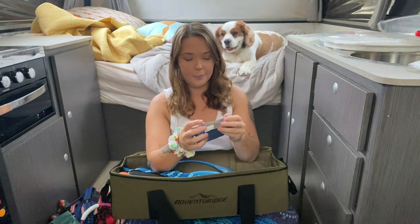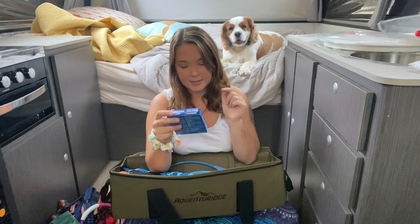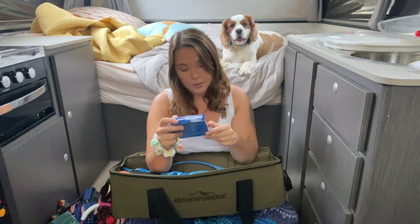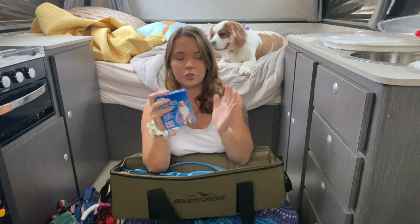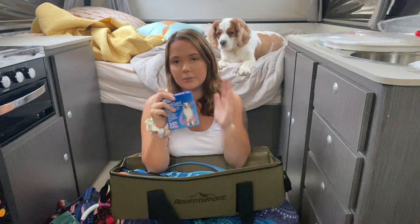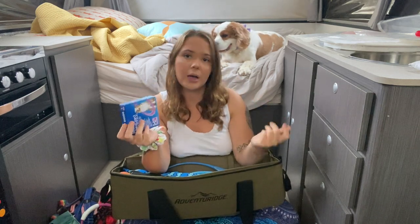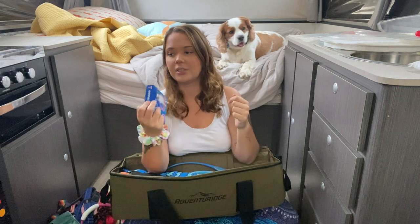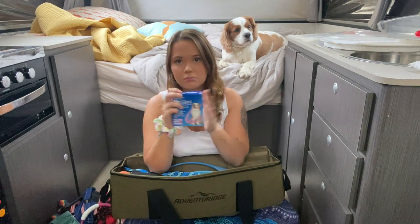Our dogs take Nexgard Spectra, which protects them from fleas, ticks, and worms — they're monthly chews. Really, really important, especially when you go camping because there are ticks and all kinds of things everywhere. They have these at the beginning of each month. I keep spare ones in the bag just in case we're away for a couple of months and it's the start of the month and we think, oh God, the dogs need their tick medication.